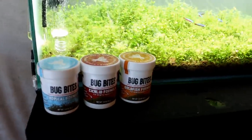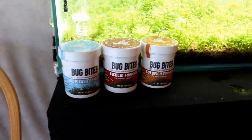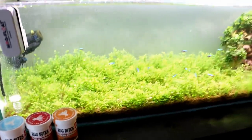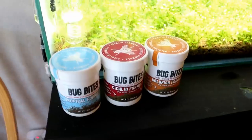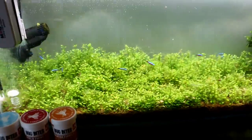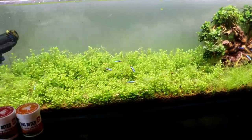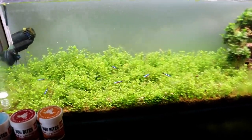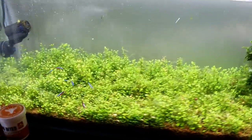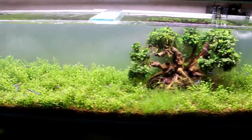The fish are really liking the Bug Bites. I had heard of this stuff a few months ago but never gotten my hands on any — Cory was talking about it and really liking it. It's insect larvae-based, which is really cool. Fish in the wild eat insects for the most part, and it's supposed to be super palatable to them. So far so good — Bug Bites might be my new main food for all my fish.